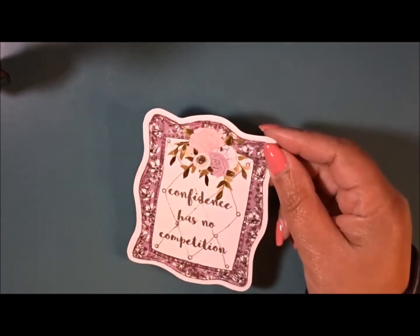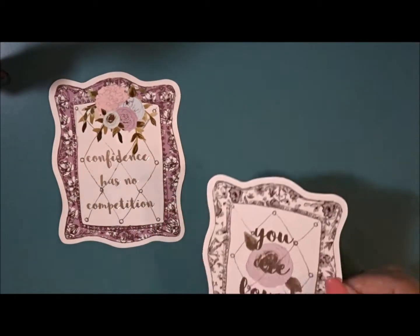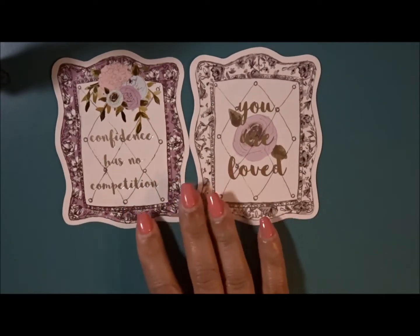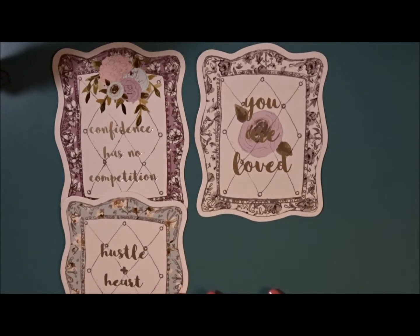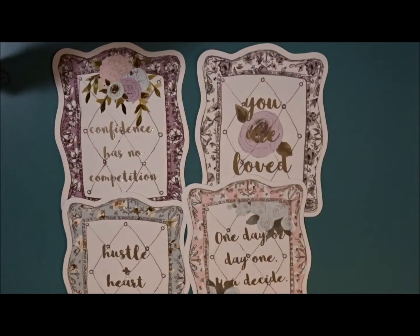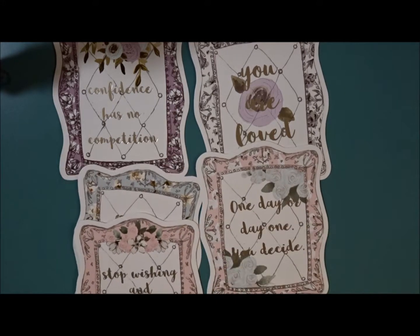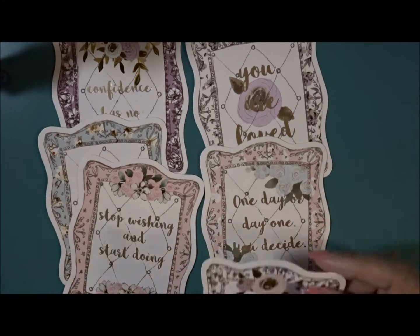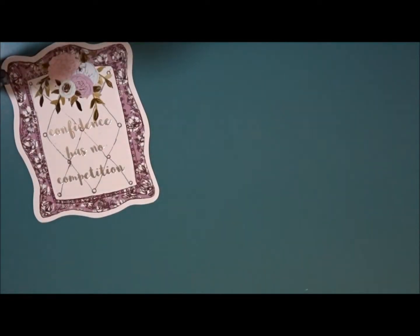And then she gives you journaling cards mixed in with that. They are in silver foiling. 'Confidence has no competition.' 'You are loved.' All in the different shades of the colors she's offering. Then this one says 'hustle and heart will set you apart,' 'one day or day one, you decide,' 'stop wishing and start doing,' 'kindness changes everything.' I love these and I always put them in my planner as well.